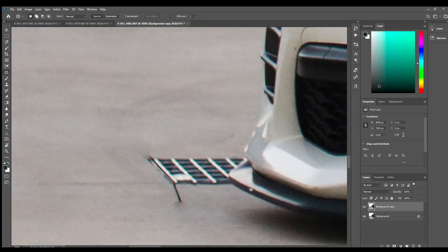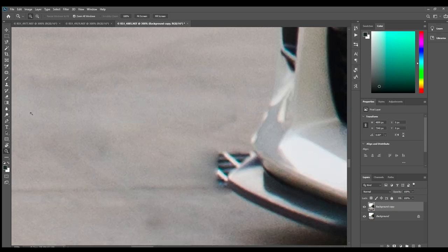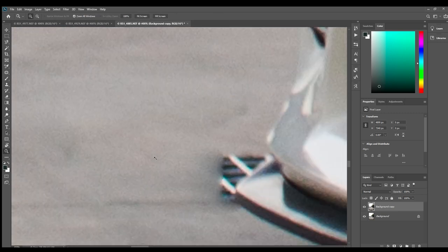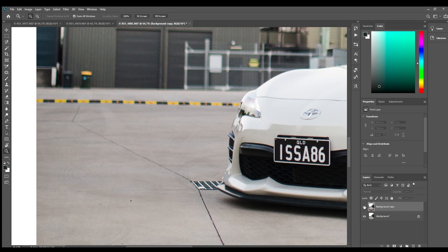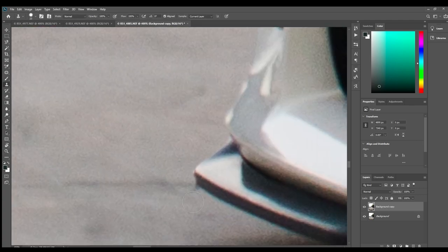Stuff like this can be tricky — when something is overlapping with another object. Like if this grate was on its own out here, you could just get rid of it. But because it's kind of overlapping with the car, this is where you can't just use the patch tool. For this I'll probably go with the clone stamp, and I'll get some of the ground from out here along the same line of depth of field, so it's the same kind of focus point. The main thing is to get the outline of the car. If it's just for Instagram, it doesn't have to be perfect — and that's pretty good now.